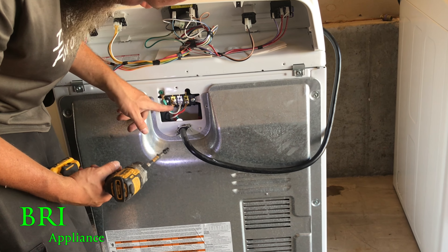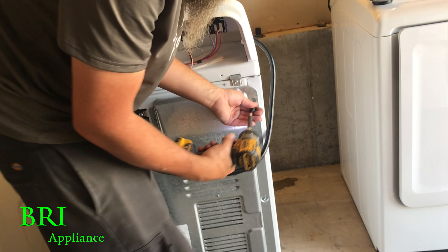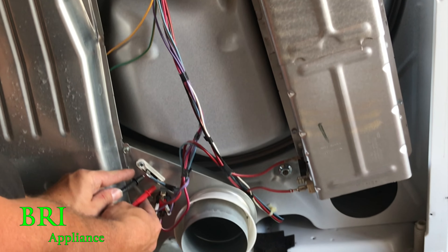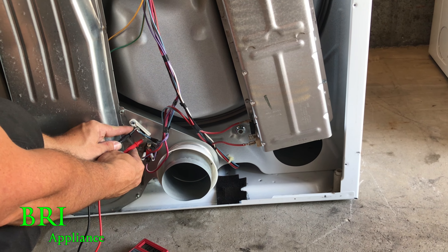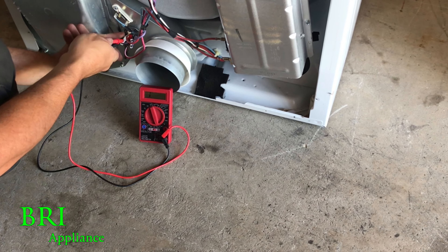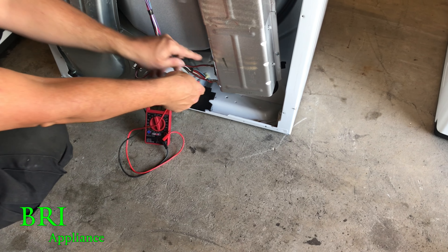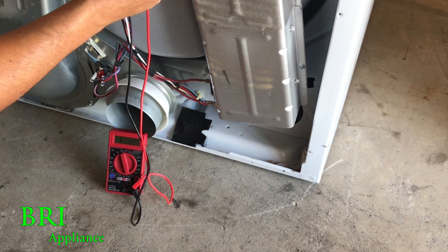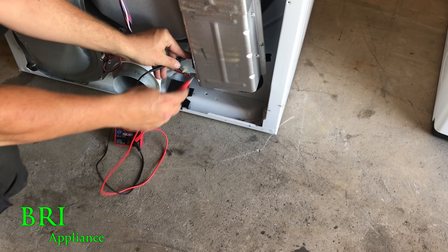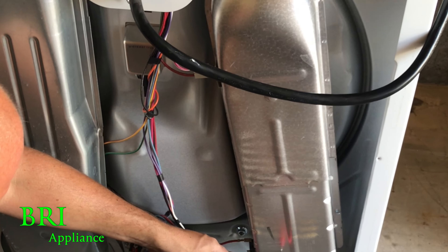It looks good, no issues there. It's pretty clean. Check this switch — or this thermal fuse. Yeah, that one's testing good. We should be open here, which we are. Let's check the heat element. It tests good. Check this guy up here, tests good. Check the heat element to the case — you see that? That should be open. That shouldn't be grounded.